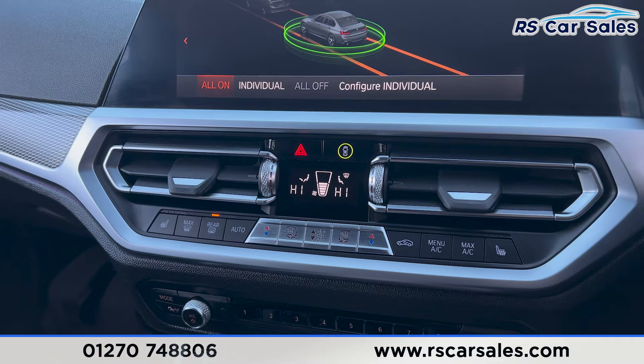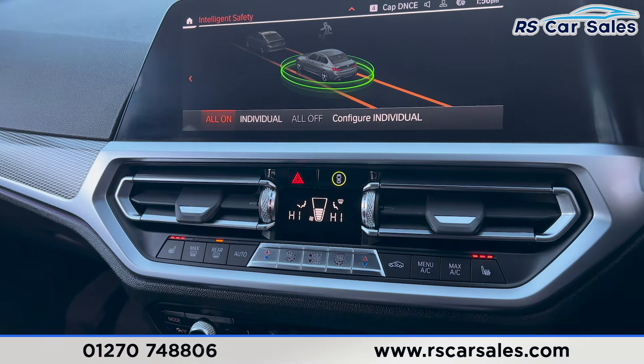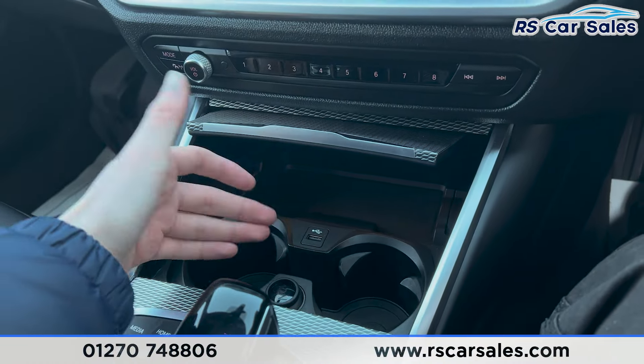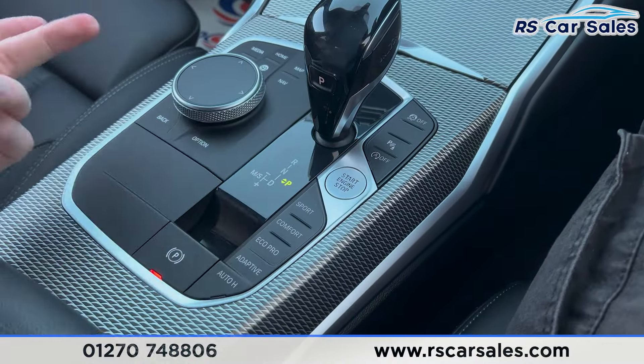Further down you find the vents. We have the climate control with ice-cold air conditioning and heated seats on either side. We also have storage space inside with cup holders, a USB port, and 12-volt connectivity.